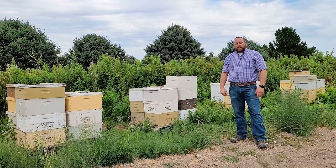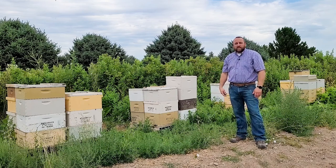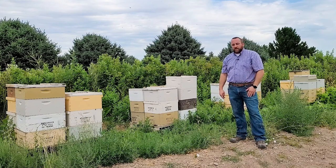Hi, I'm Matt with IFA Country Stores. Today we are going to be pulling some honey from these honey supers and extracting that. I want to show you the process of how to remove the frames from the hive, how to process the honey out of the frames, and get it all jarred up, ready to eat. So let's get some protective gear on and get going.